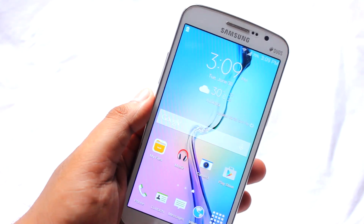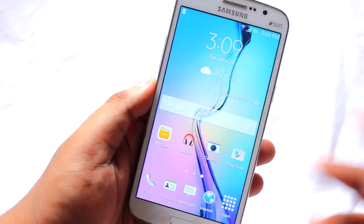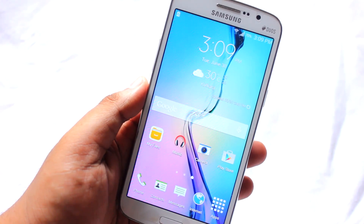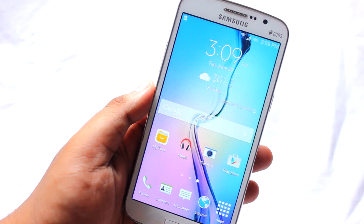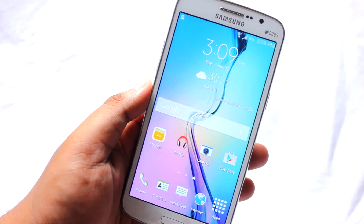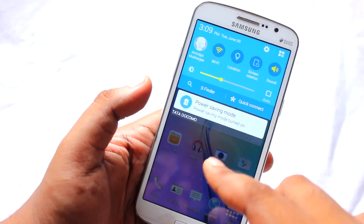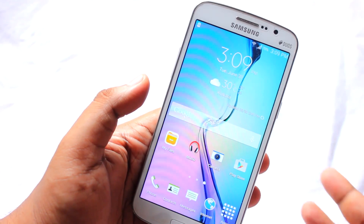I suppose you have already rooted your phone and now it's time to install this ROM. It's a very, very good ROM and you can use it as your daily driver. I'll put the download link in the video description from where you can download this specific ROM and install it on your Grand 2.